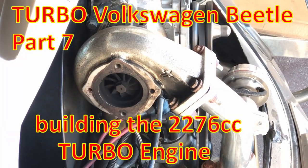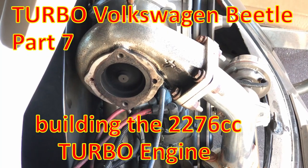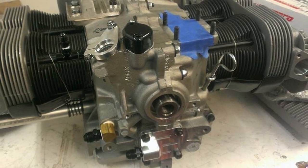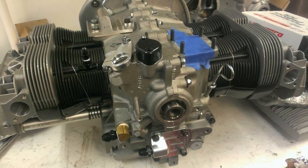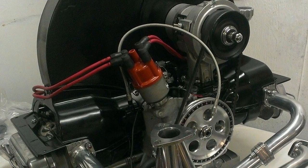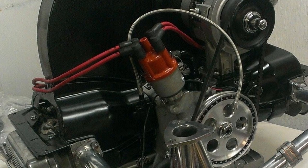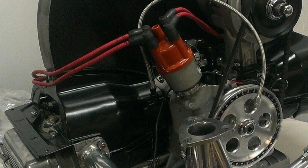G'day, VDuck here. Today's video is part two in the turbo motor series. In the last video building the turbo motor, we finished up with the long block, and moving into this one we're going to carry on finishing off the motor. The next step was to add the fan shroud and the cylinder covers, which are from SCAT, powder coated in the original black, similar to original VW motors.